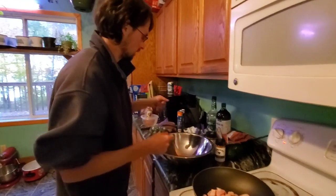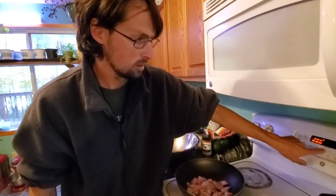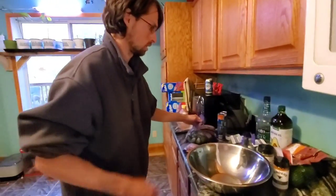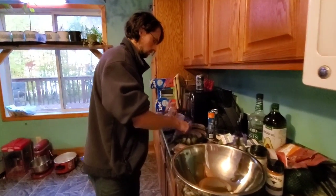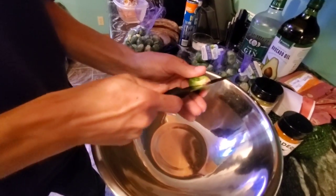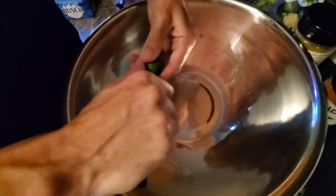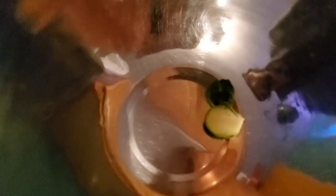While we're doing that, we're also going to have the oven preheating at 400. And we're going to cut our Brussels sprouts straight down the middle and throw them in a bowl.